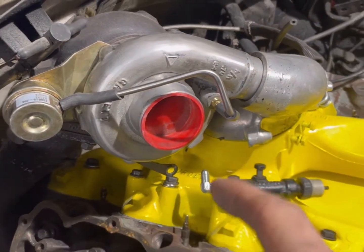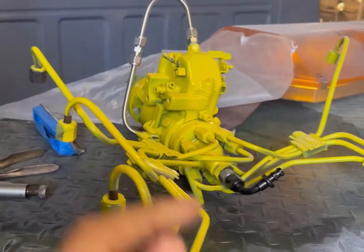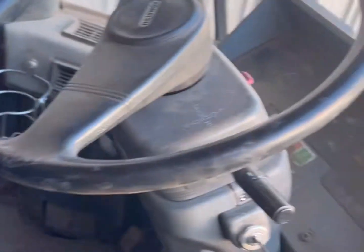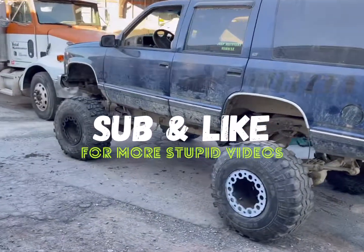Once you have the turbo clocked in exactly where it needs to be, you're pretty much set to insert the injection pump and move on. The next video will cover timing the injection pump, firing it up, and how to properly bleed it — all the steps to get this thing going. The injection pump on my side is pretty much set. Stick around for part two where we'll fire it up for the first time. Leave any comments or questions below, and like and subscribe for more content.